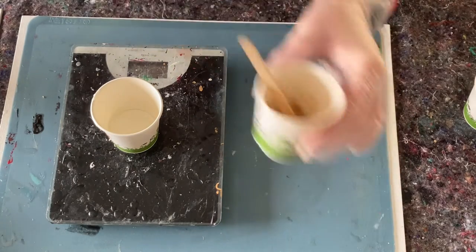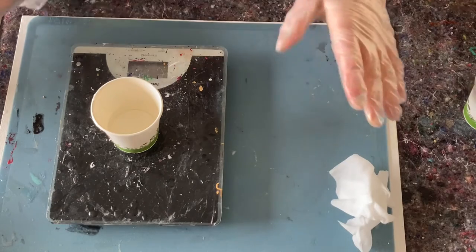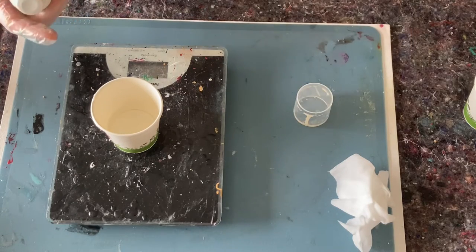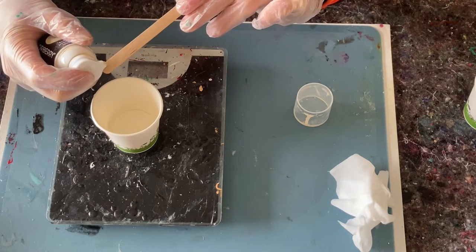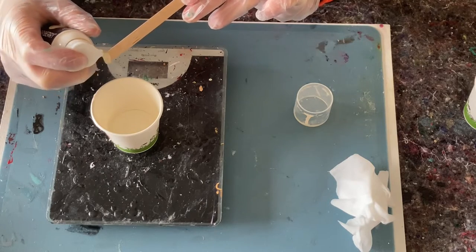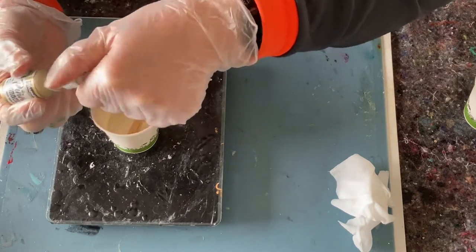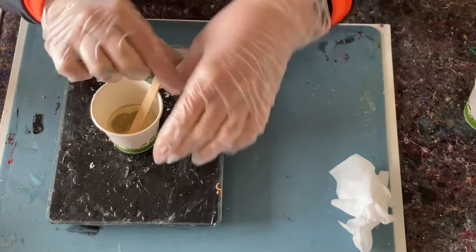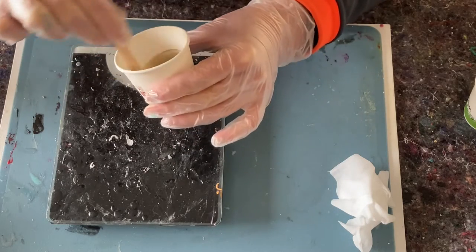I've already mixed my center, so this might be a longer video — I hope you don't mind. First I want to take care of a shimmery tone of gold. I have the ivory from Colorberry and I take some on my stick, then I put a good squirt of the rich gold in there. Let's get it mixing — so this is the gold.